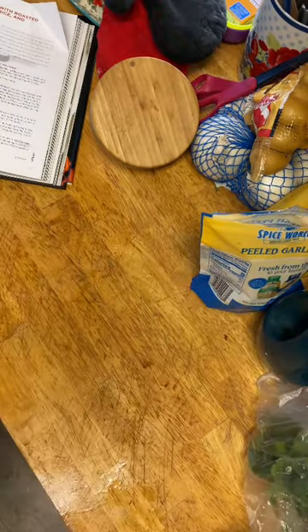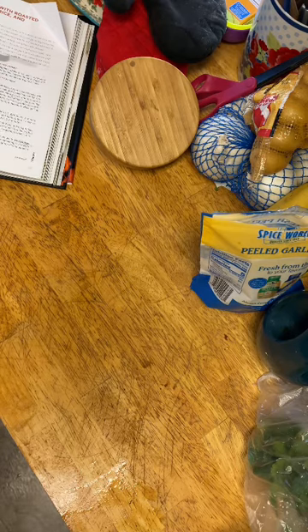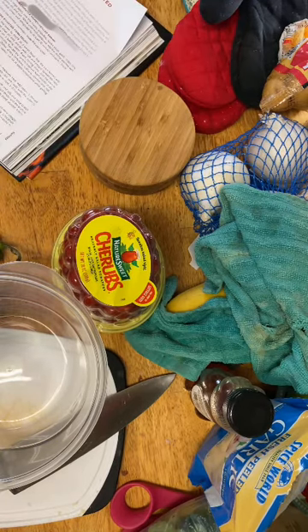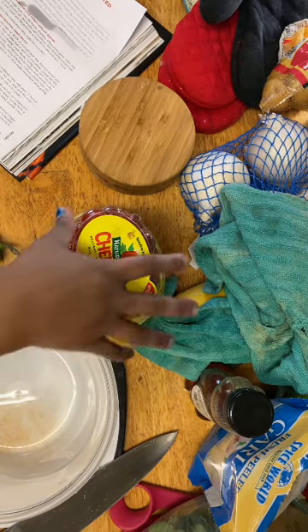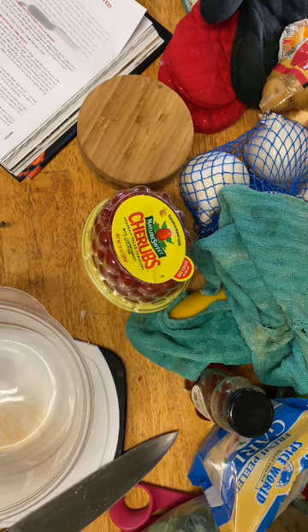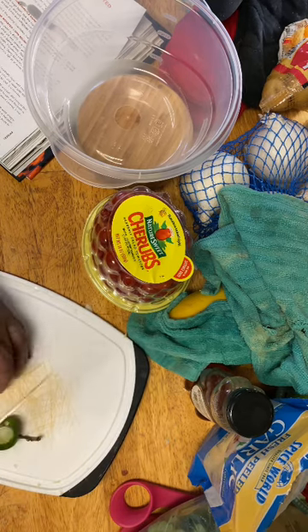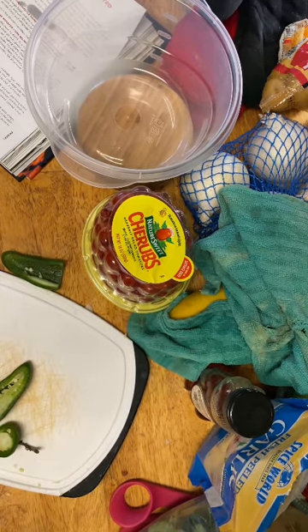Let me get my cilantro lime rice started. Let's get this corn salad made while the corn is finishing roasting — I'm going to get all the other stuff ready. We are going to need a tablespoon of jalapeño. I should have worn gloves.